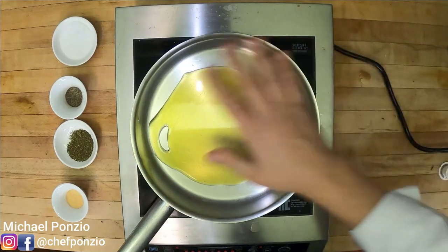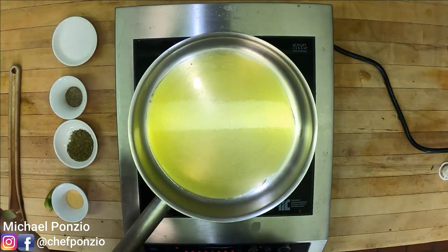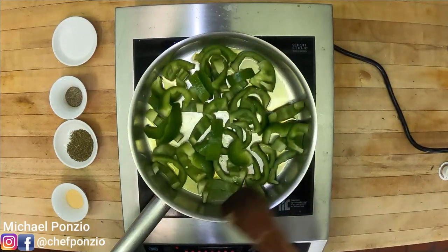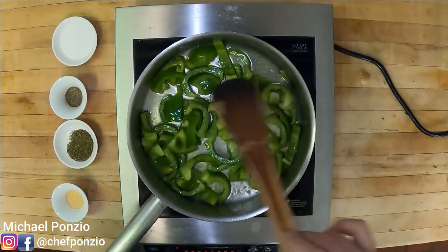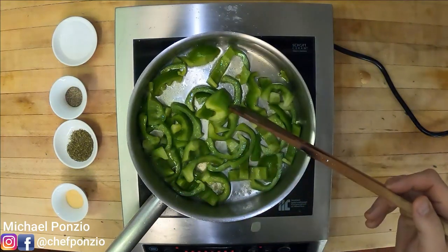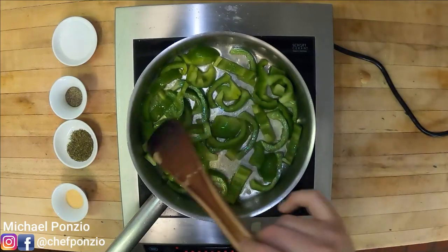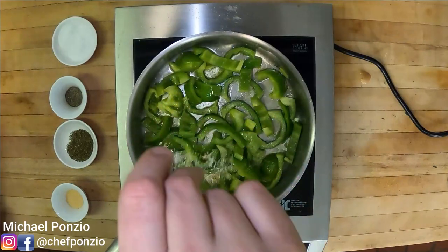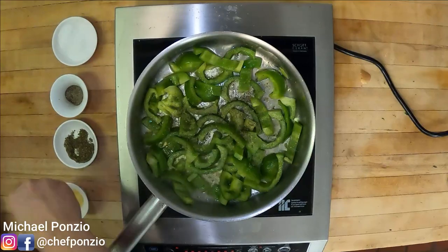We're going to sauté these up with a nice amount of olive oil on the bottom of the pan, a nice even coating, heated over medium-high heat. Once that's heated — we don't want it smoking or crackling, just heated — we're going to drop our peppers in. What we're looking to do is let these soften a little and release some liquid before we add our seasoning. The whole point of this is to soften them up, bring out that sweetness and that stewed pepper flavor. You can use roasted peppers, but they're just not as good — it's got to have that Italian beef kind of sweet green pepper to it.